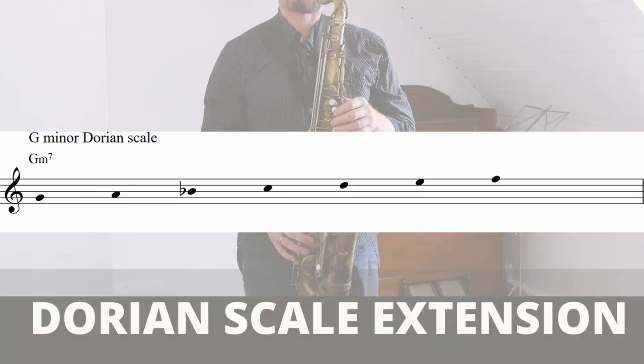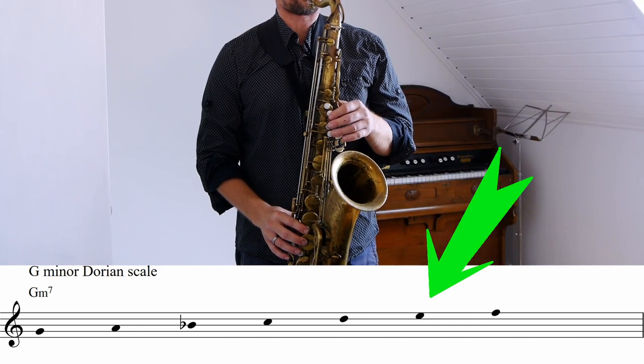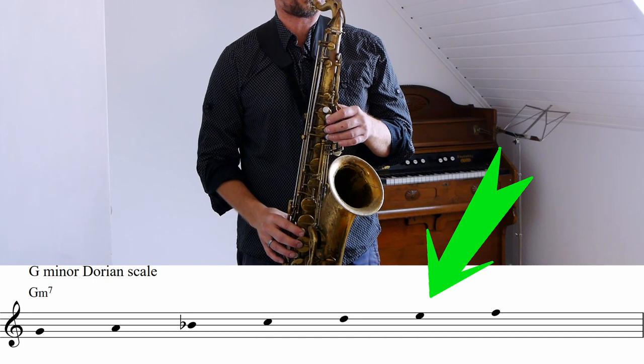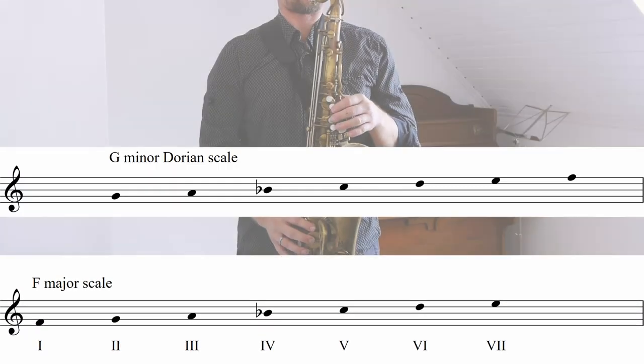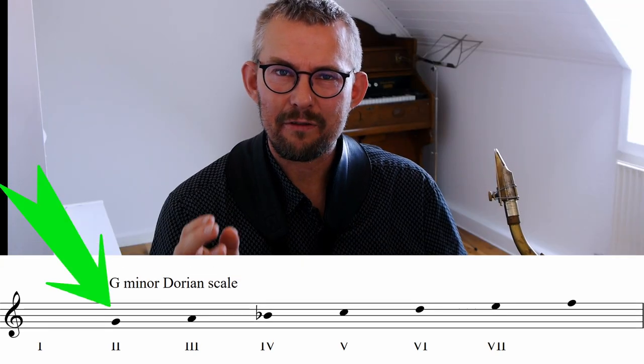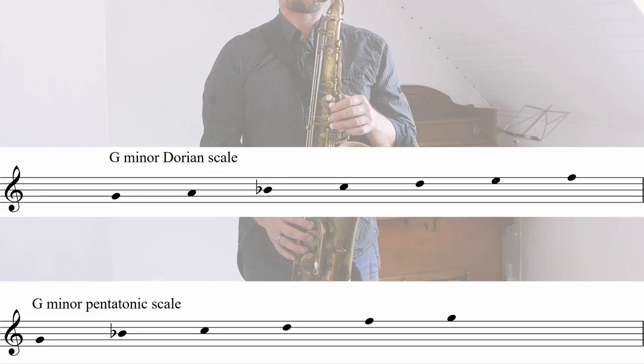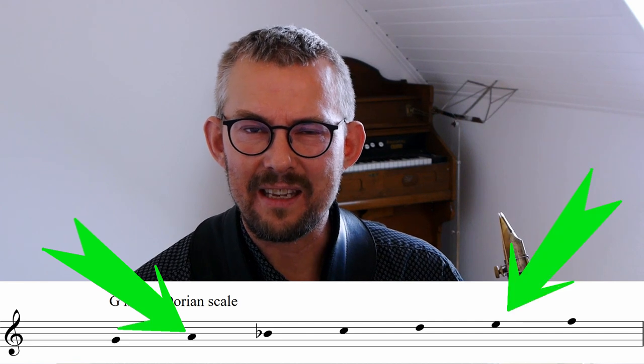The Dorian scale extension. Most of the modal minor Dorian groove music I have played uses the Dorian scale with the raised 6th. In short, this is an F major key but played from the 2nd degree of F major, from the G. So what are the extras we get from the Dorian scale compared to the pentatonic scale? The notes that are extra in the Dorian scale are the A — the 9th — and the E — the 13th.